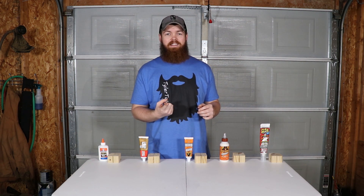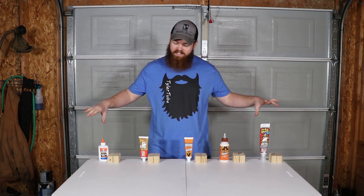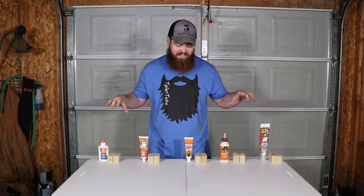One, because I'm too lazy to use a clamp. And two, because I just don't think it's going to make that big of a difference. So in today's video, that's what we're going to be testing. We're going to be testing all five of these glues, clamped versus unclamped, and see if using a clamp actually makes a difference.